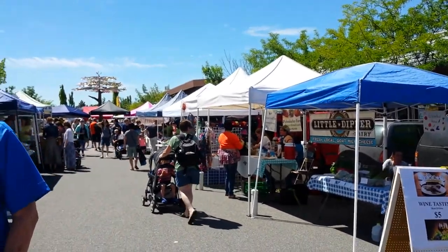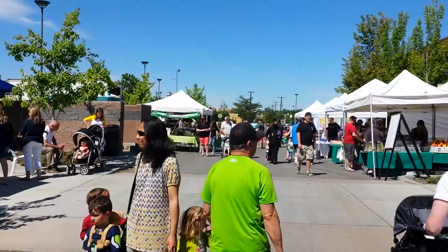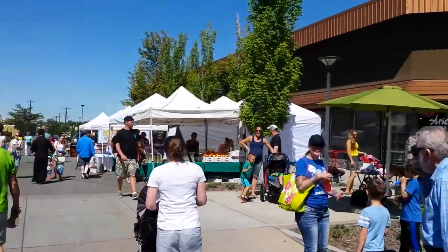One thing that I love is that we are within bike riding distance — and arguably walking distance, easy walking distance — from the farmers market. I just don't like walking.